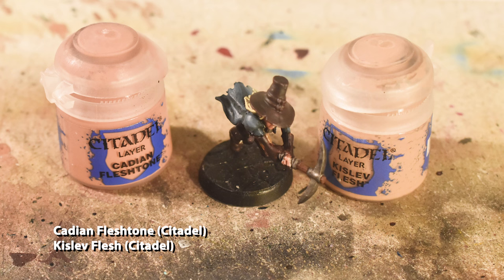Now we're going to use Cadian Fleshtone followed by Kislev Flesh to highlight the face and fingers. Cadian Fleshtone goes all over the non-recessed areas, and Kislev Flesh dots her cheeks, nose, chin, and fingertips.